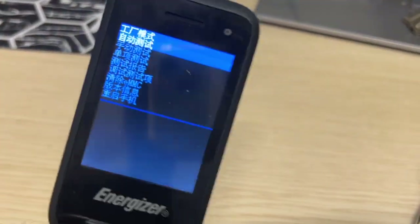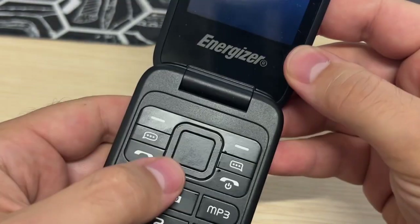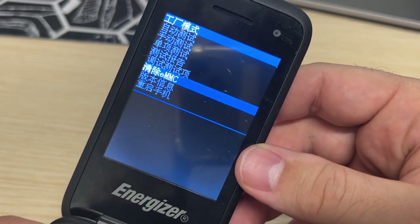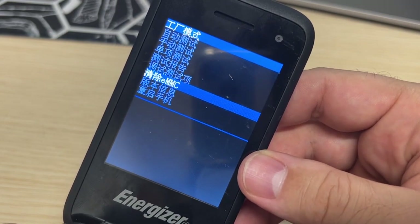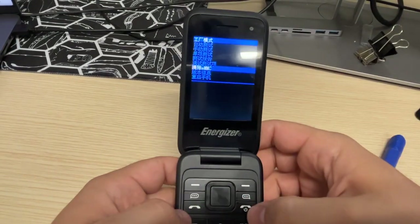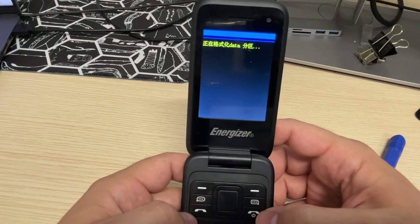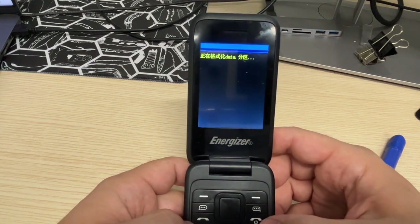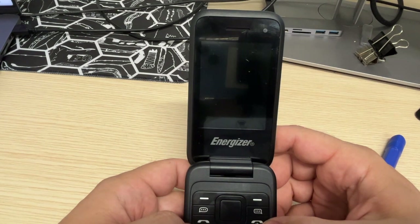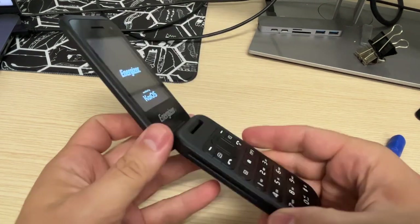I'm gonna zoom in so you can see better what's going on. Here you want to use the arrow and go to EMCC. Then you go select on power, and it's gonna delete all of your data. And there you go, your phone is factory reset.